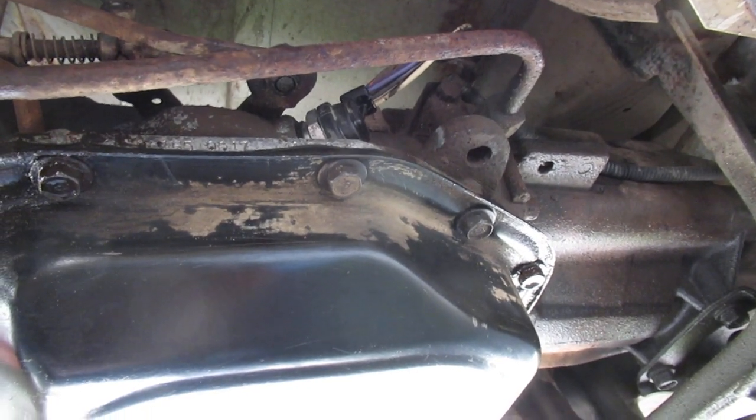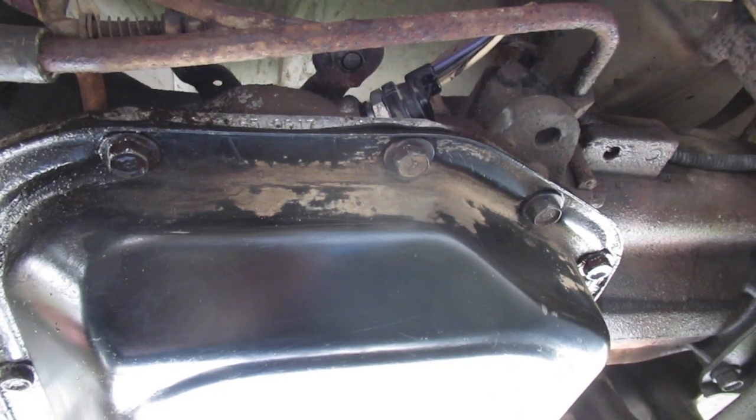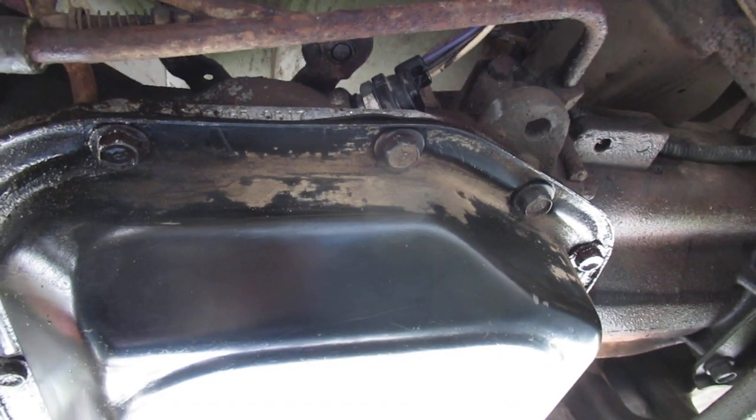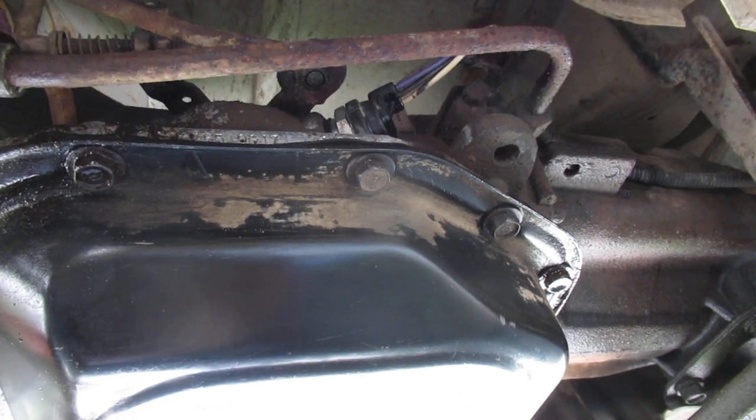In my mission to sell my Dodge Ram Van, I was having trouble getting it to start when it was in park. The first thing I did was replace the neutral safety switch, which to no avail didn't help.